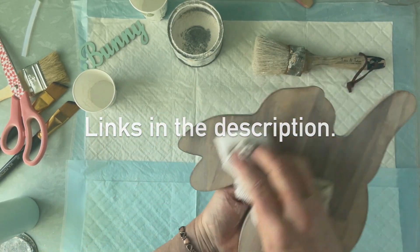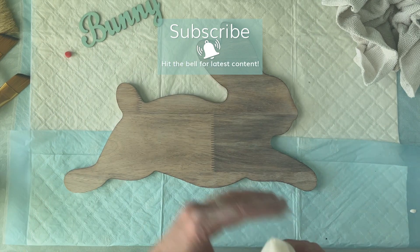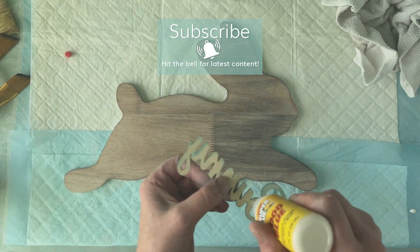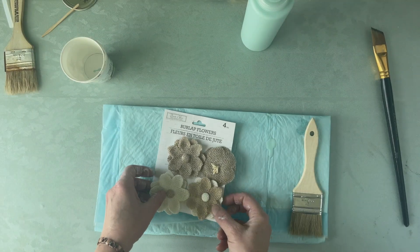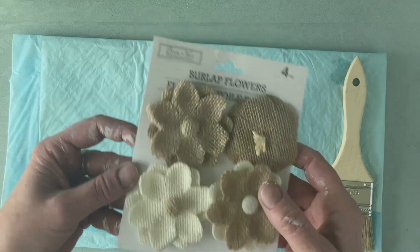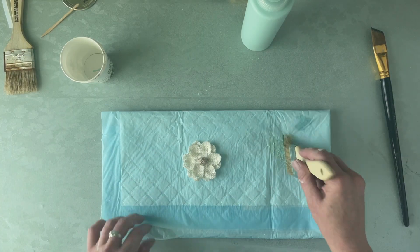This wax also acts as a sealer, so it seals your piece and gives you a nice whitewash look. I'm going to go ahead and glue this little bunny I got from the Dollar Tree. It's good to let the wax set a little bit before you glue anything on, because stuff might not stick to it. This is a set of little burlap flowers from the Dollar Tree.